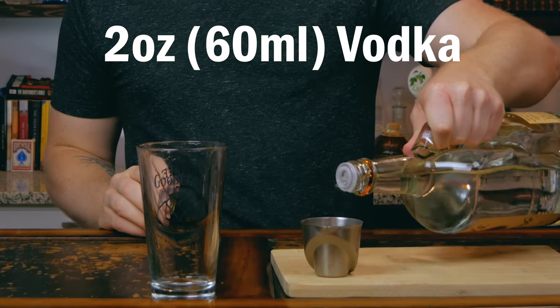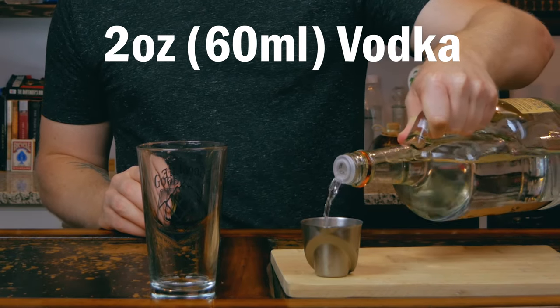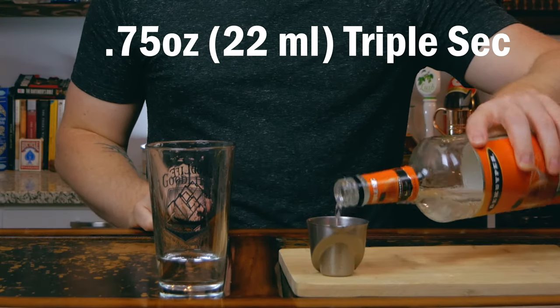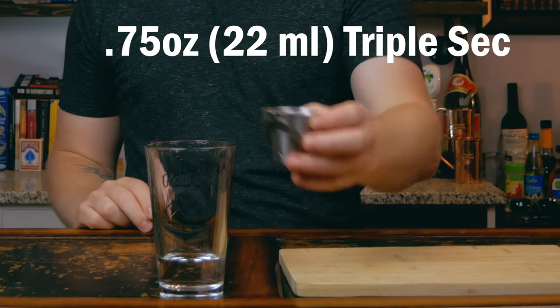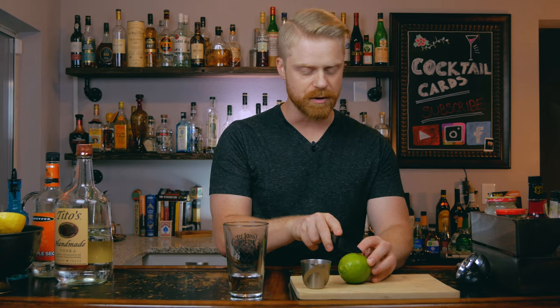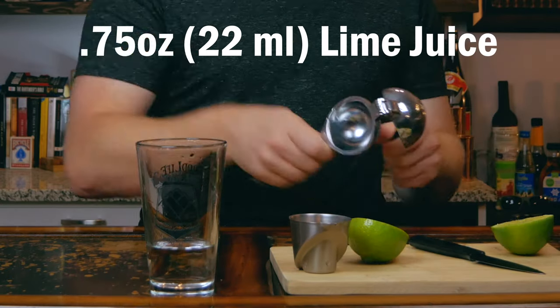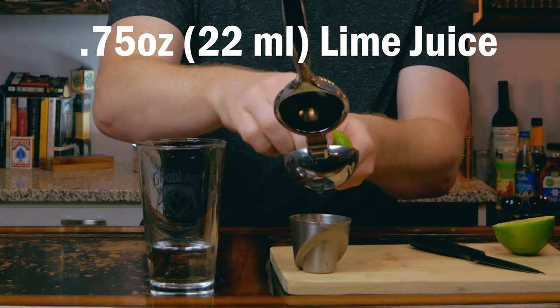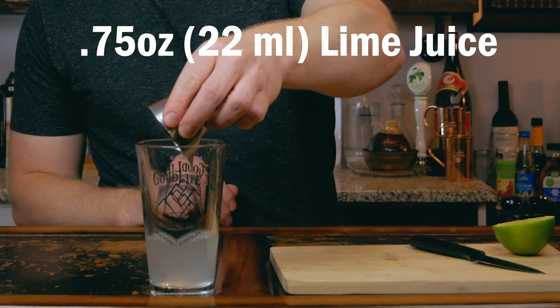This drink is going to be shaken, so go ahead and grab your pint glass or shaker tin. The very first thing we're going to do is add two ounces of vodka. Next, we're going to add three quarters of an ounce of triple sec. Then grab a lime and squeeze out three quarters of an ounce of fresh lime juice. Add some ice and give this a shake for about eight to ten seconds.